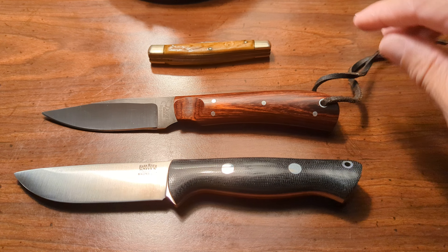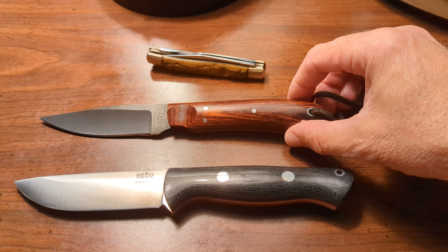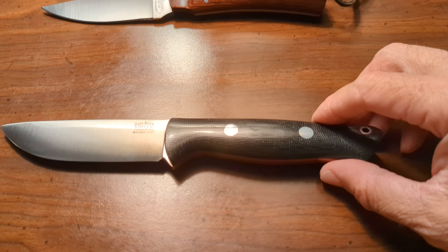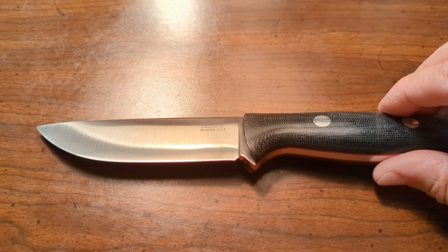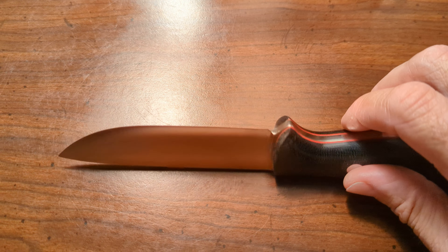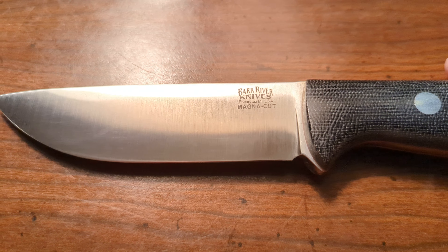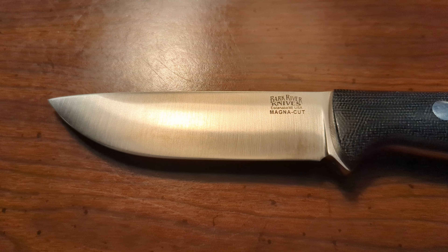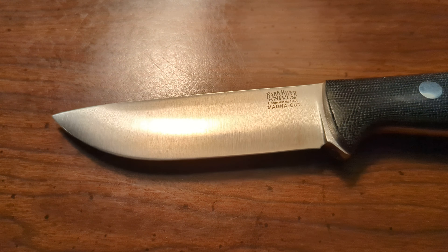Got a couple of knives laying on the table here - my old pocket knife, the Puma, and my Dunn that I fixed the other day. Anyway, this is the knife that we're focusing on here. I polished that one up. I don't have the other one with me right here, but it had taken a patina even worse than this one. I polished this one with baking soda and water just to see what happened to it, and so far not really much happening on patina. I've only cut maybe three or four oranges, but you can see there's a little bit starting right in there, so it may take a patina again.